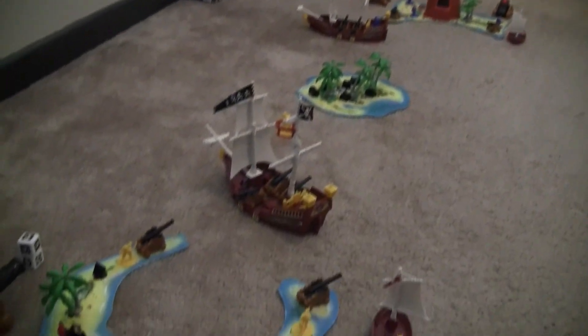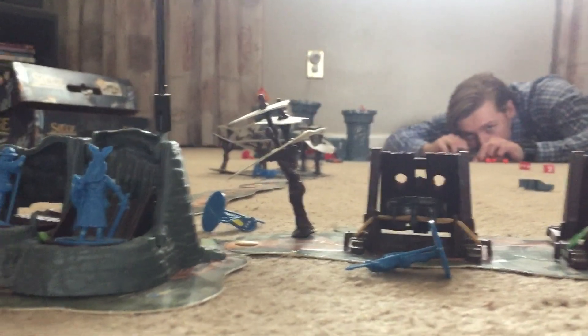I also came across the pirate version and I couldn't pass it up. It was missing a few pieces, but it came with a bunch of extra knights. So why am I telling you all this? Because I found a Siege expansion set. So this is going to be one of those long, poorly edited unboxing videos. Enjoy!